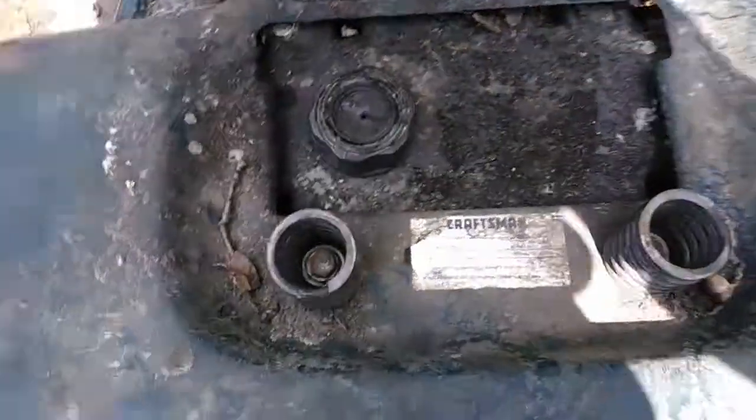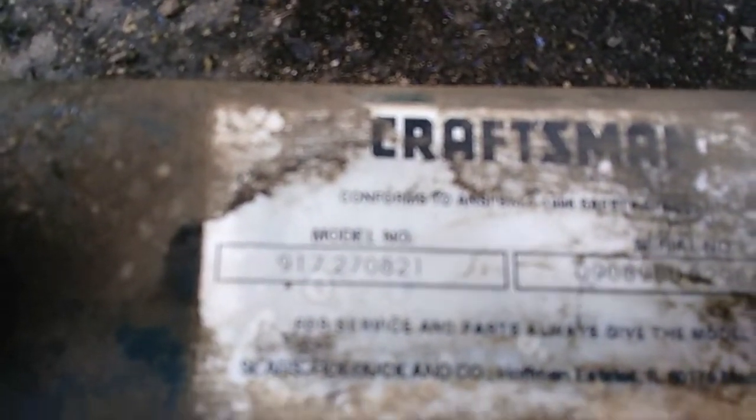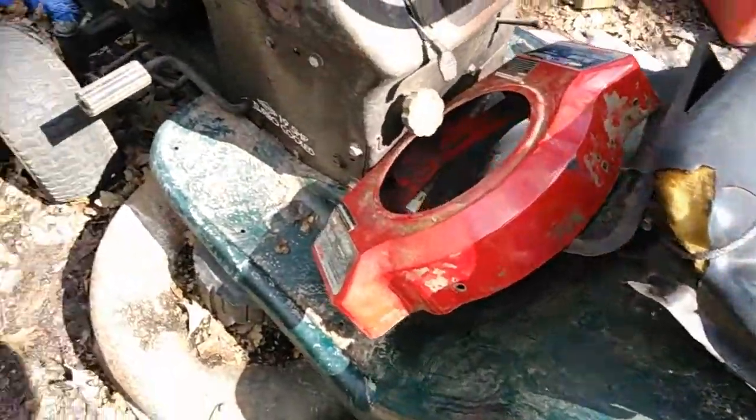Alright y'all, here's the model number if you can see it — it says 917.270821. So if you got one of these, this was my main beast for a while.